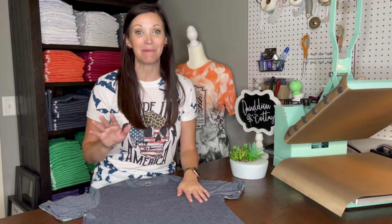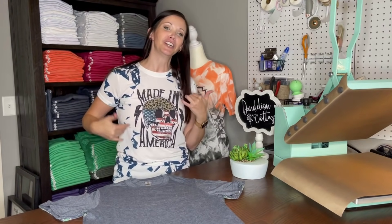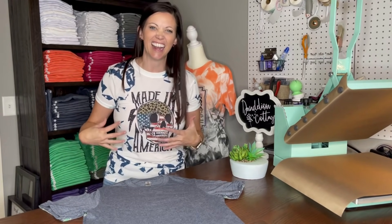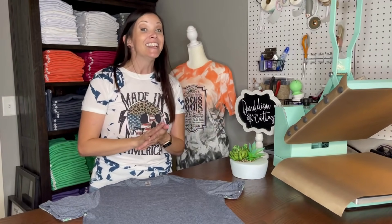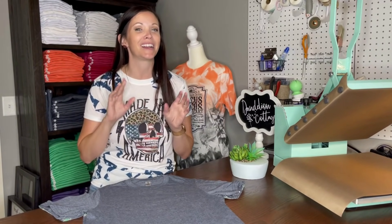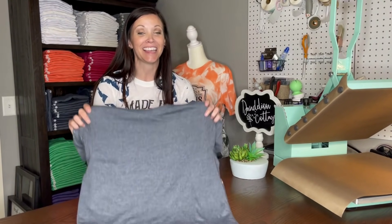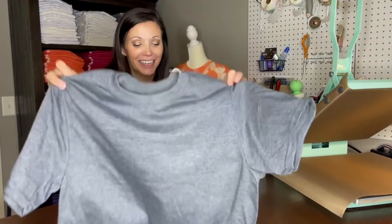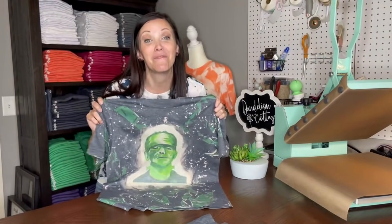Hi guys, welcome back, or welcome if you're new. My name is Emma and this is Emma's Cottage. In today's video I've got something kind of fun for you. Do you recognize this shirt? This was from a tutorial I did a few weeks back where we did the shattered or sublimation tie-dye technique on a plain white shirt. In today's video we're going to do the same thing but add an extra step to make it extra special.